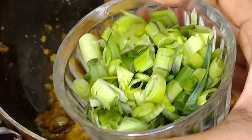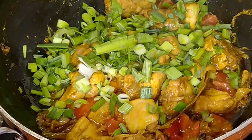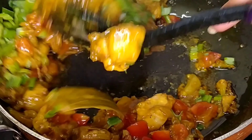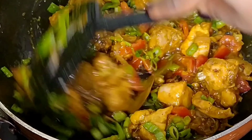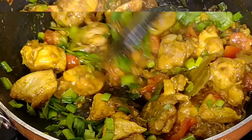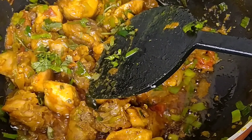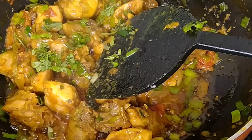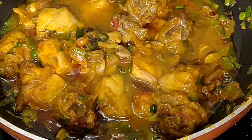Now you can add garlic in it — this is the thing that makes your chicken more tasty and gives it a nice texture. Sprinkle some coriander leaves, keeping some for the garnishing. Now let's add some water and cook until it boils.